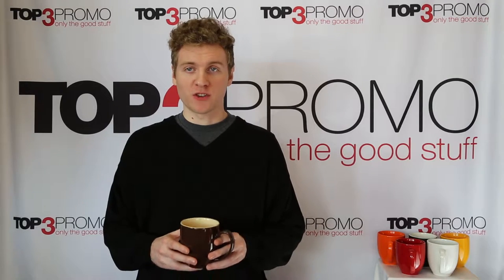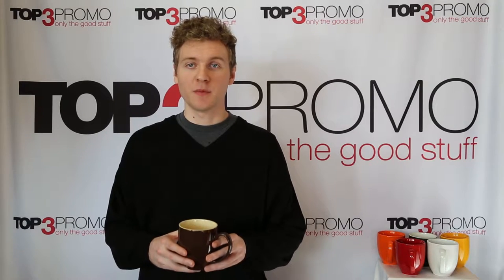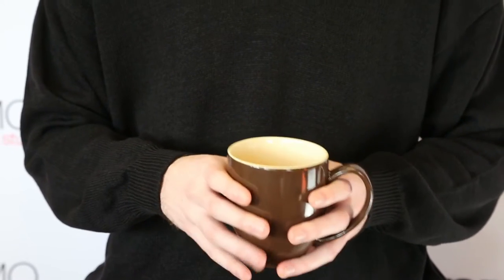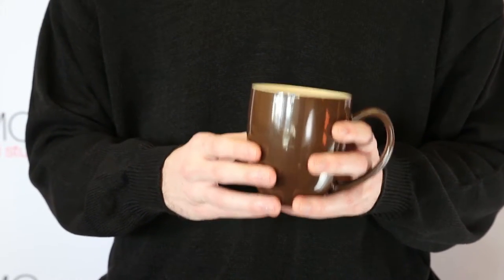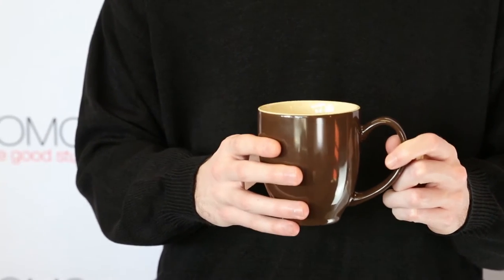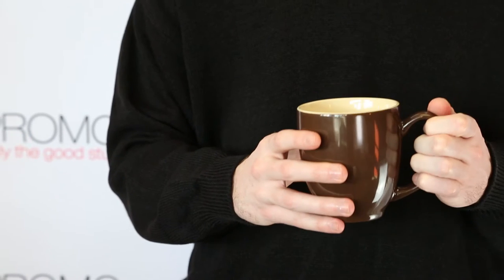Our 15-ounce Bistro ceramic mugs feature a classic, stylish design that your recipients will see as an upgrade over the basic barrel mug. The 15-ounce capacity is large enough for coffee lovers without being too large or bulky. The handle on the Bistro mug is a little bit larger than normal, making it a much more comfortable mug to hold.